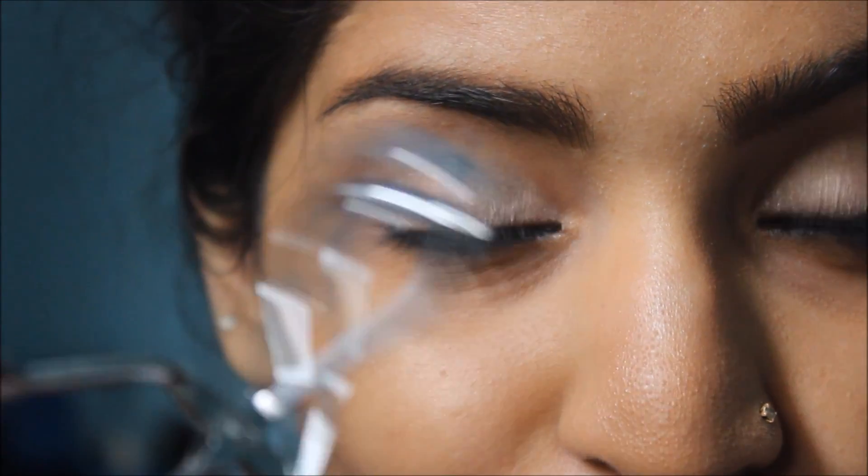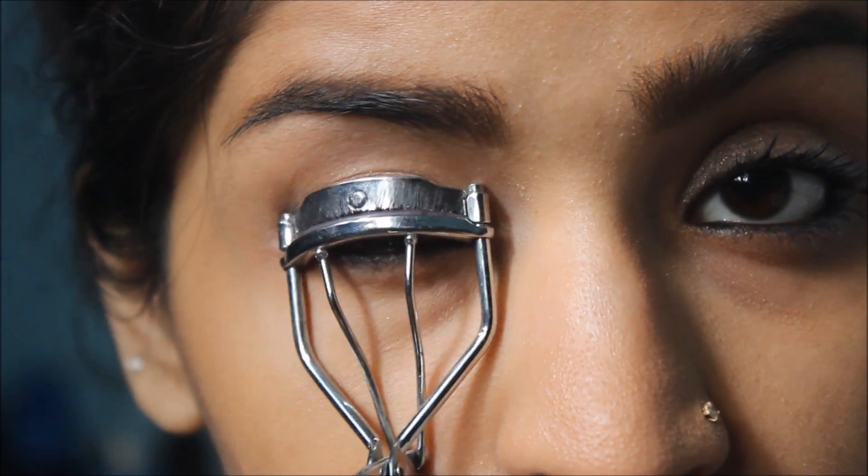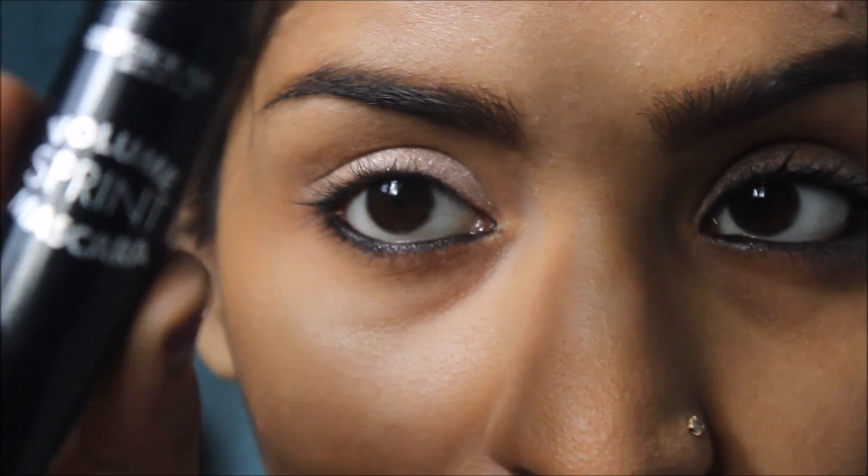I'm going to curl my lashes using an eyelash curler. Then I'm going to use Volume Spring Mascara and give my eyelashes a couple of coats to give my lashes a boost and volume.